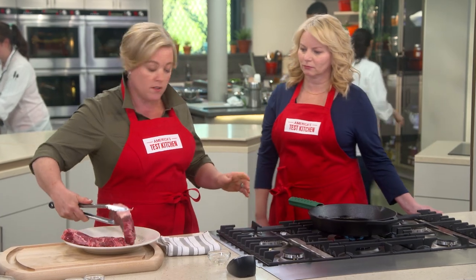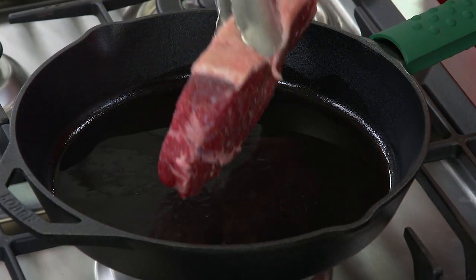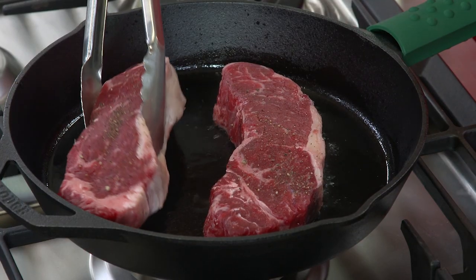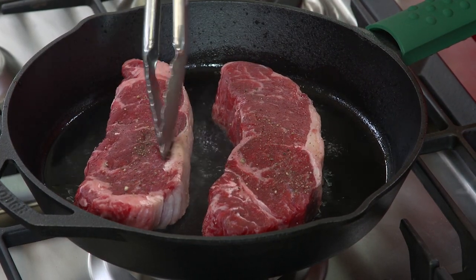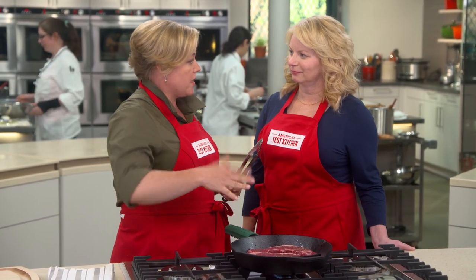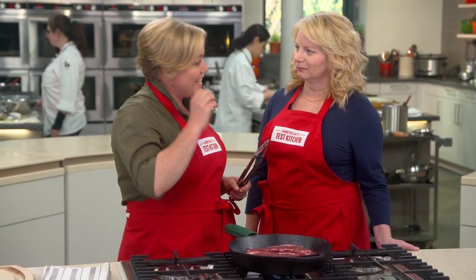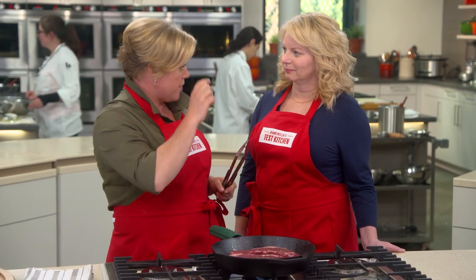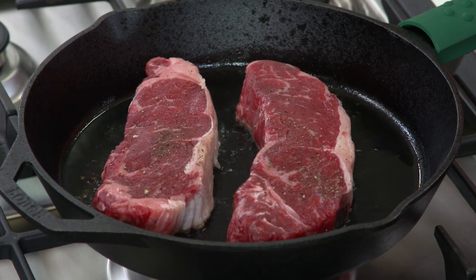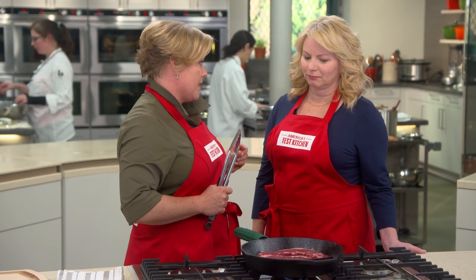I see some smoke on that oil, so it's time — in go the steaks. The cooking time on these steaks is about nine minutes total. But every two minutes we're going to flip it over, which ensures an even crust and even cooking throughout the steak. About halfway through, we're going to turn the heat down to medium-low because if you don't, you'll actually get too thick of a crust, believe it or not.